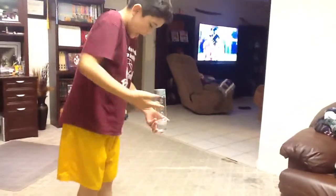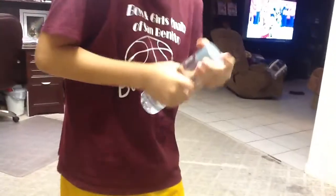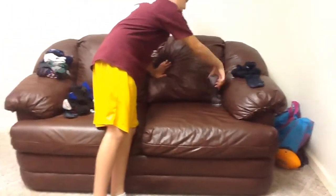So first, let's bring out the water. Okay, it's ready. So first I'm going to land it right here. I'm going to throw it, it's going to land like that or like that. Let's see.